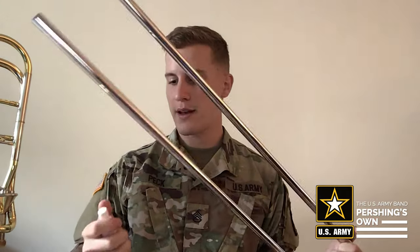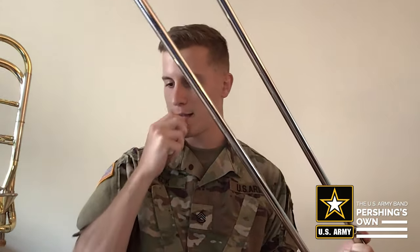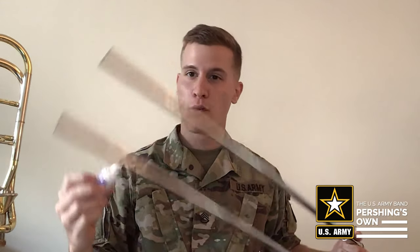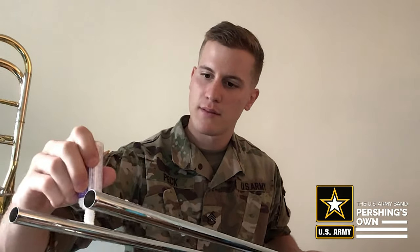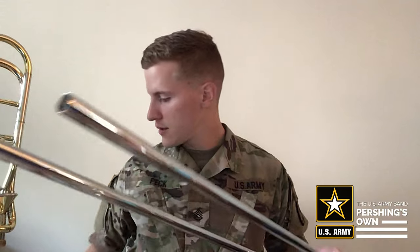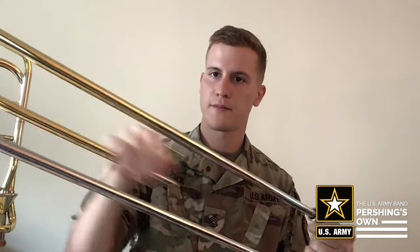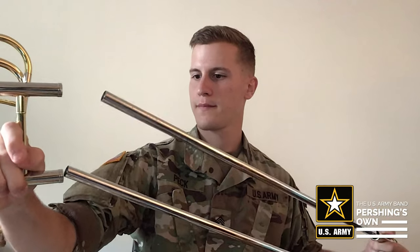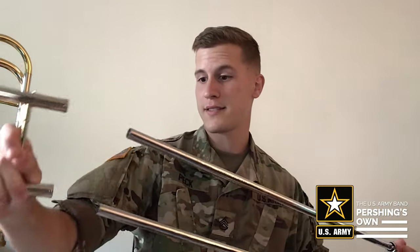Next, take your slide lubricant — I like to use Yamaha. On the last four inches or so of the slide, add just a few dabs of Yamaha oil on the end. Not too much, not too little. Then one stocking at a time, put the outer slide over it and just work it in. And then that slide is good to go.